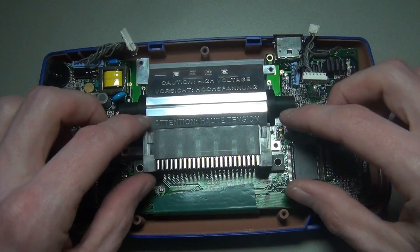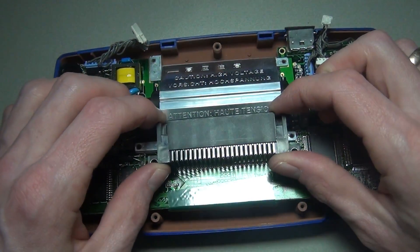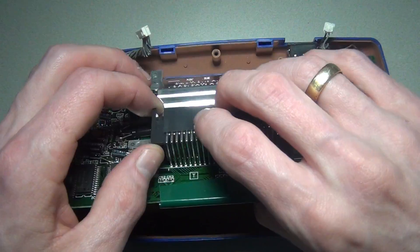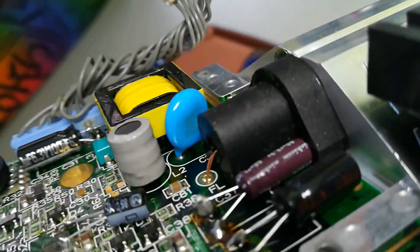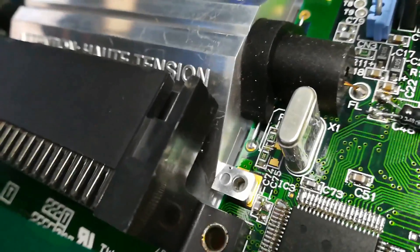You can now lift out the main board. The fluorescent tube is held in place by two wires, so let's desolder them. You can also choose to simply cut the wires.